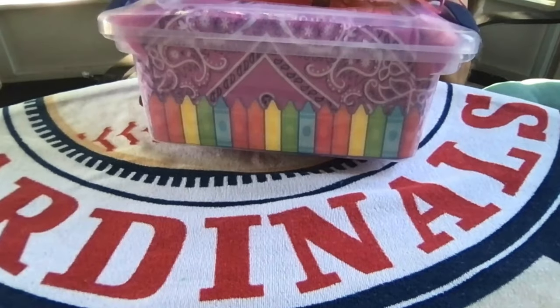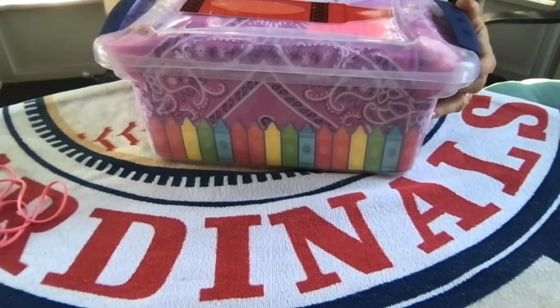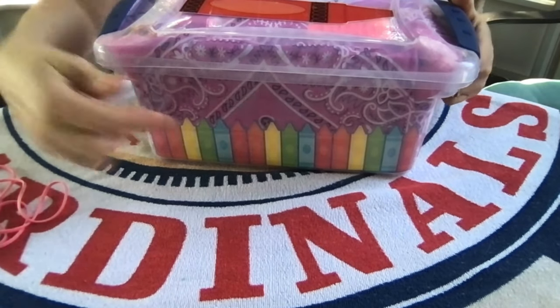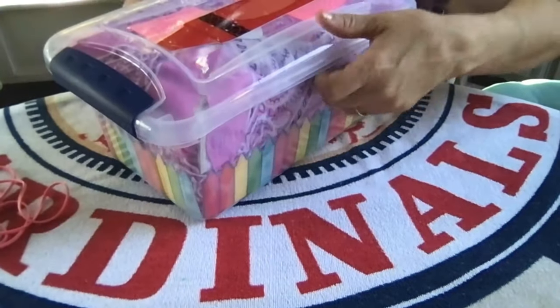On the outside of the box — well, adhered on the inside but to show through to the outside — I added these bulletin board border strips. They are crayons and those were donated to me by a friend.